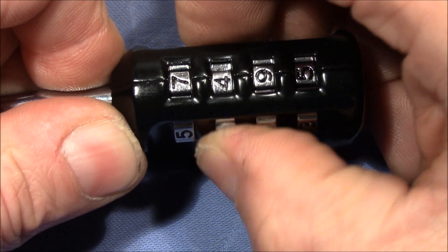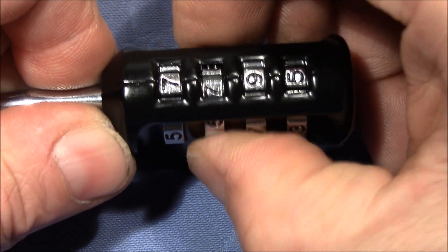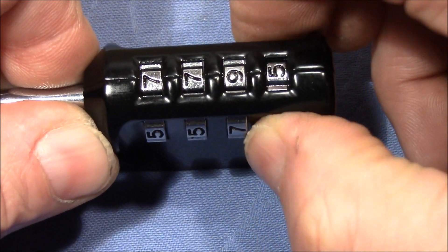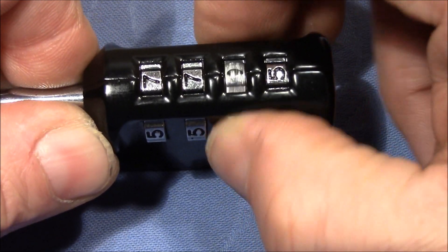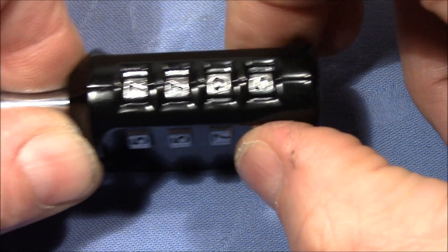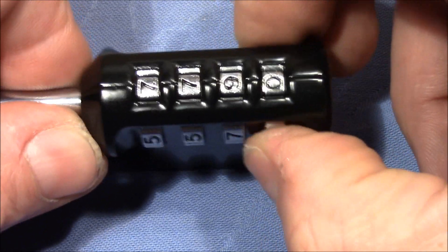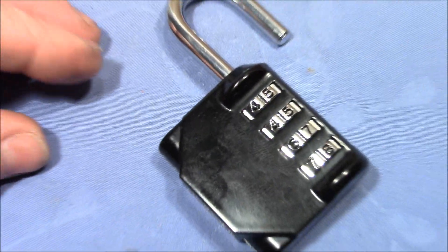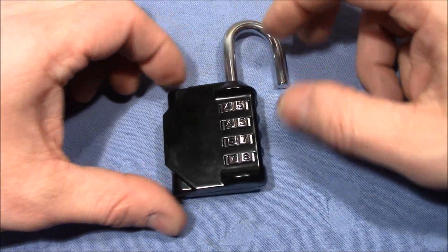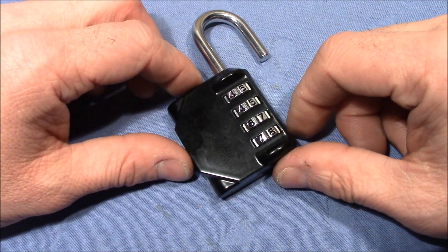Now the second wheel is pretty tight. Okay, again seven. So I think nine is actually a true gate — it has a lot of play left and right. Maybe we are only left with the last wheel and we are good to go. That was the decoding of a generic four-wheel combination padlock, most probably made in China. A lot of fun, but not very difficult.